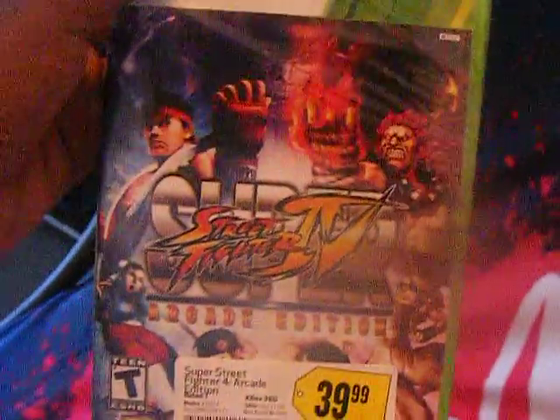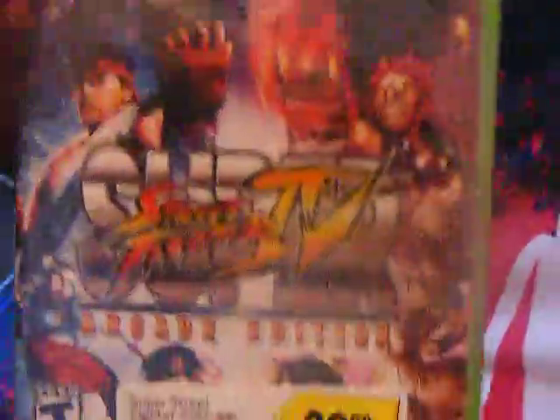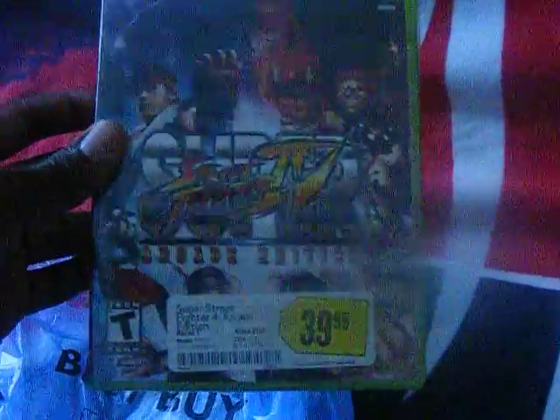I got it at Best Buy. I got Super Street Fighter Arcade Edition, which is right here — AE. I think it's just too bright in here. I got Super Street Fighter Arcade Edition.